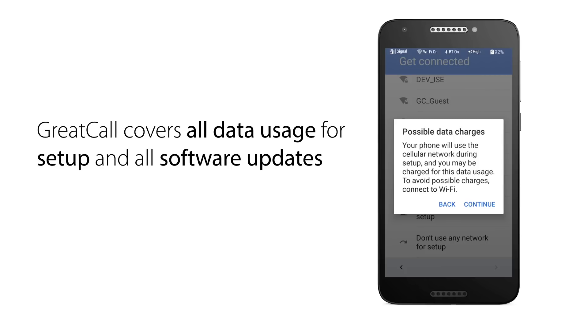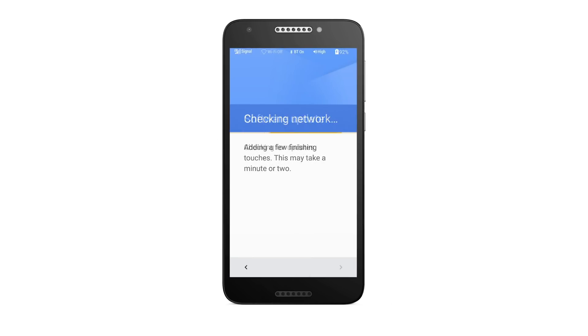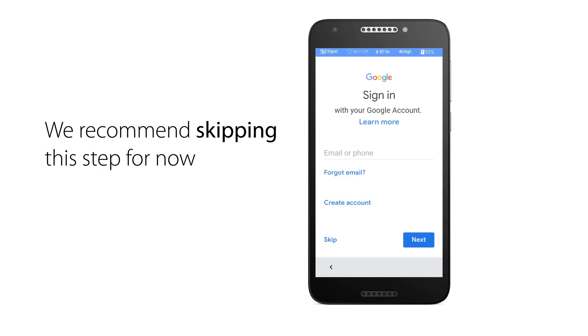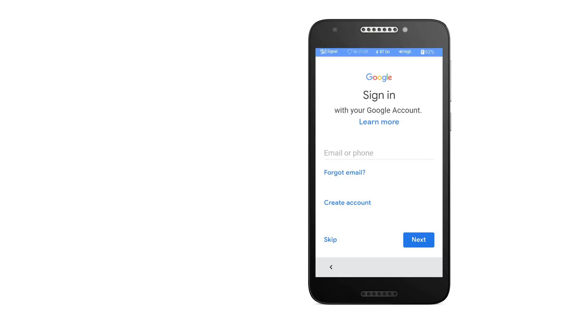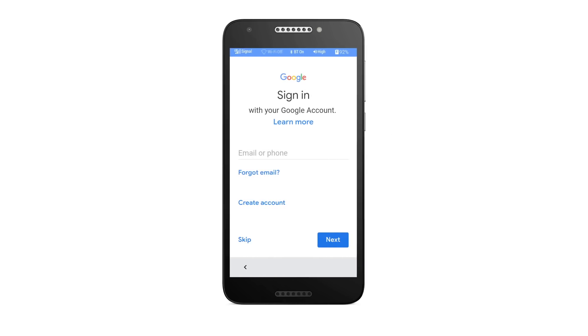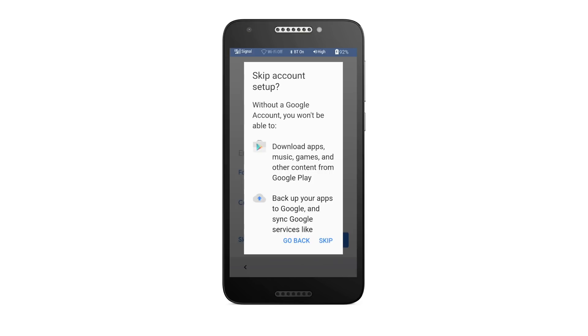GreatCall covers any data usage for setup and all software updates for your new device. The next screen is optional, asking you to add an existing or create a new Google account. We recommend skipping this step for now. You can always add it later while watching the video "How to Add a Google Account." Adding a Google account is not required to use your Jitterbug Smart, but it will allow you to purchase additional apps from the Google Play Store and some other features. Tap Skip to proceed, then tap Skip again to move on.